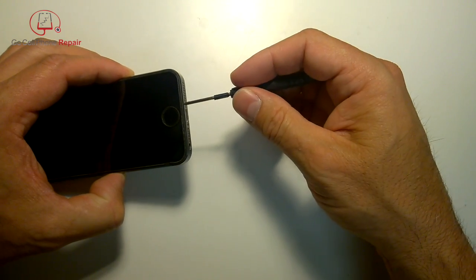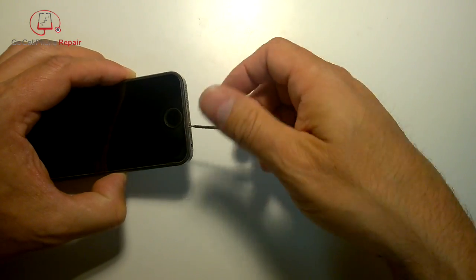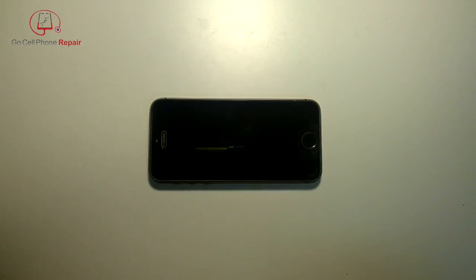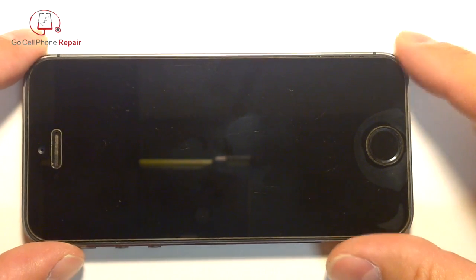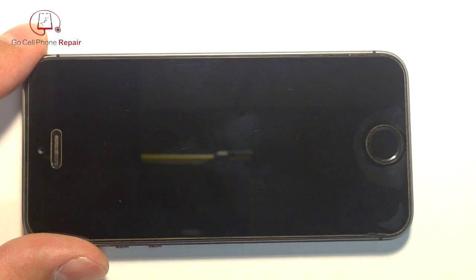Start by removing those first. There are a few different ways that you can open up the iPhone 5, 5S, and 5C. I've used everything from a suction cup to the iSesimo tool.